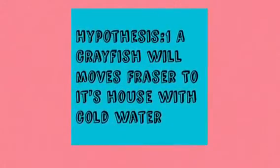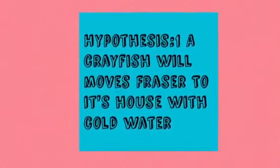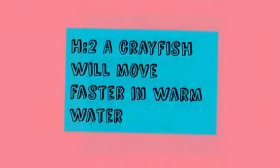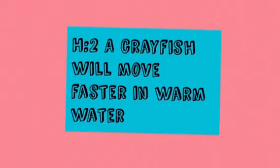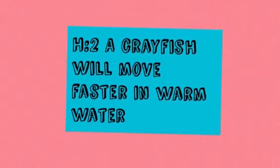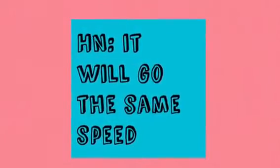A crayfish will move faster to its house with cold water. A crayfish will move faster to its house with warm water. It will go the same speed.